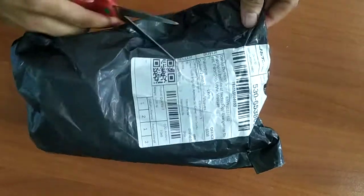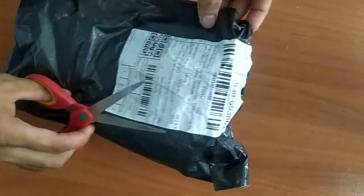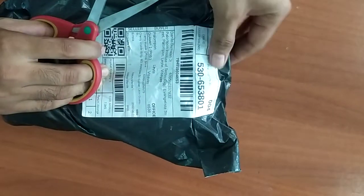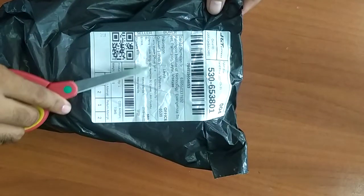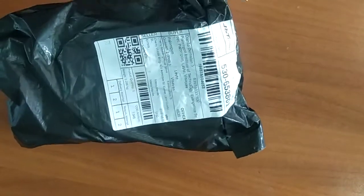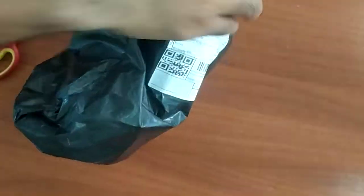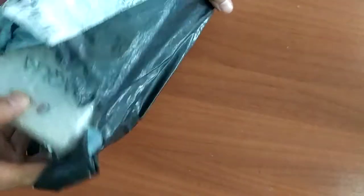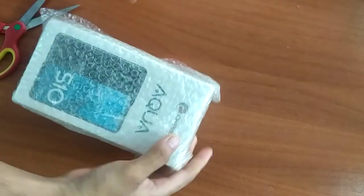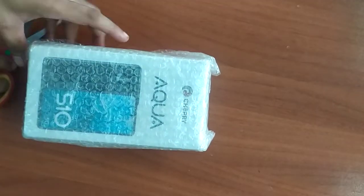Okay, unboxing of Cherry Mobile. Cherry Mobile official store. Aqua S10 5G.